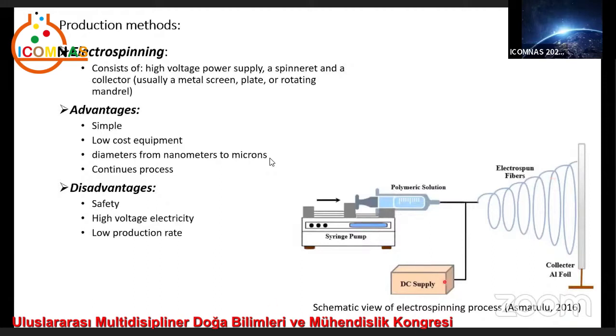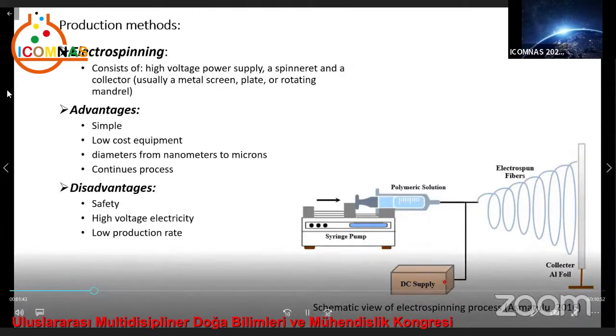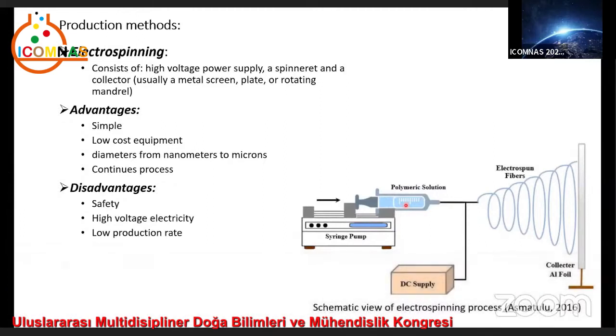A DC voltage in the range of several tens of kilowatts is necessary to generate electrospinning. Most polymers are dissolved in solvents before electrospinning, forming a polymer solution. The polymer fluid is then introduced into the capillary tube. In the electrospinning process, a polymer solution held by its surface tension at the end of a capillary tube is subjected to an electric field, and an electric charge is produced on the liquid surface due to this electric field.